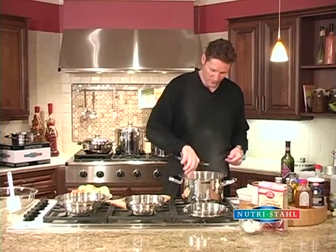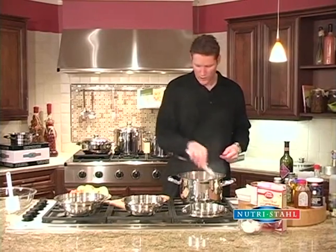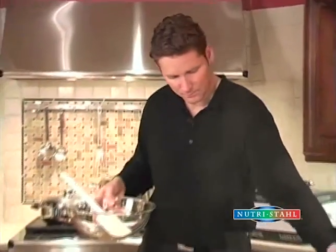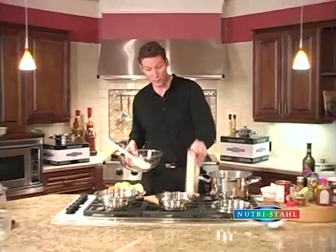So we're going to sear it and brown it. Remember, if you're going to sear or fry anything, you always want to preheat it first. So we're going to let that start browning, and then over here we're going to mix up a cake mix that we're going to cook inside with the roast.